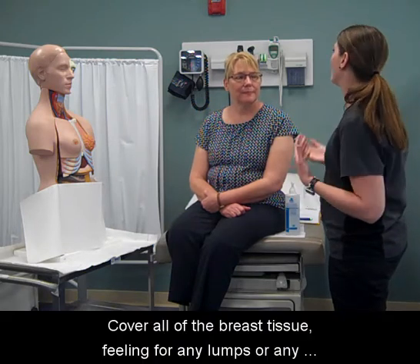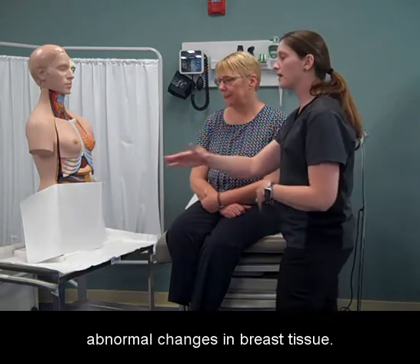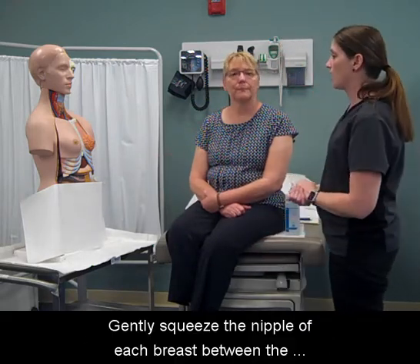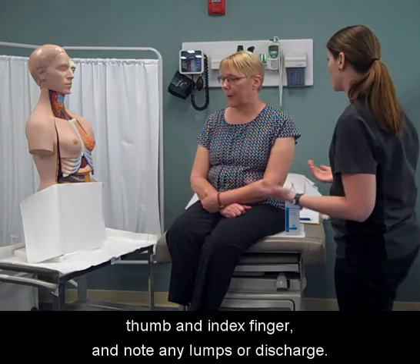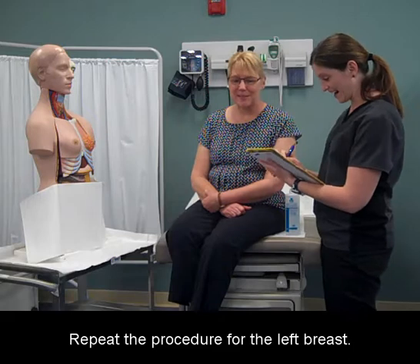Cover all of the breast tissue, feeling for any lumps or any abnormal changes in breast tissue. Gently squeeze the nipple of each breast between the thumb and index finger and note any lumps or discharge. Repeat the procedure for the left breast.